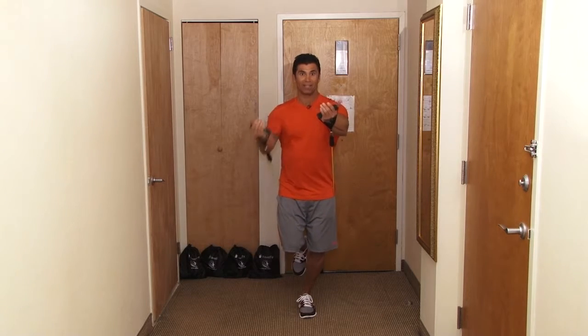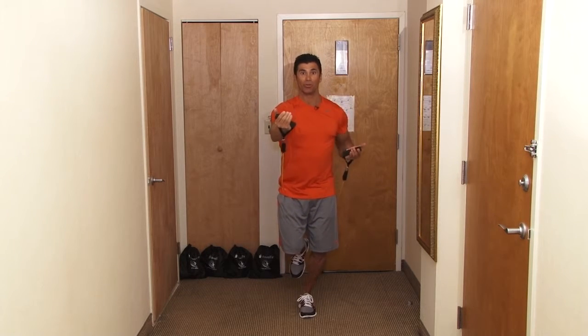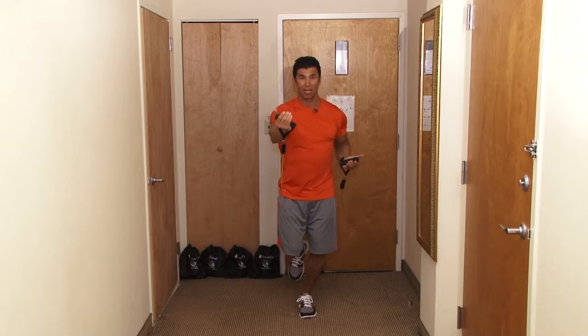Change it up, one arm at a time, alternate. Remember you're going to do anywhere between 2-3 sets, 10-15 repetitions.